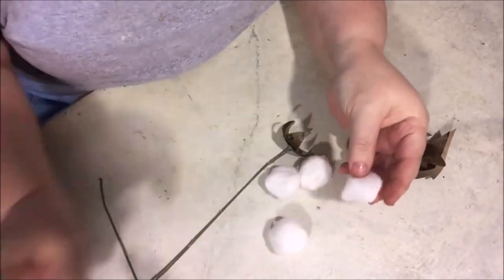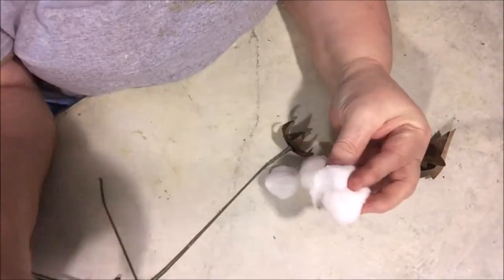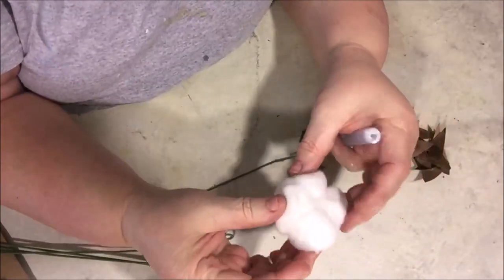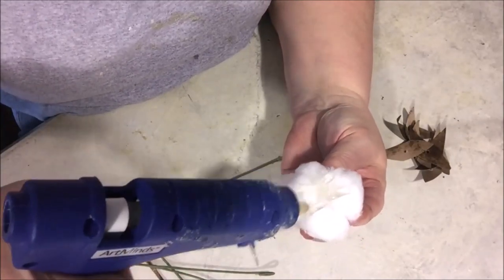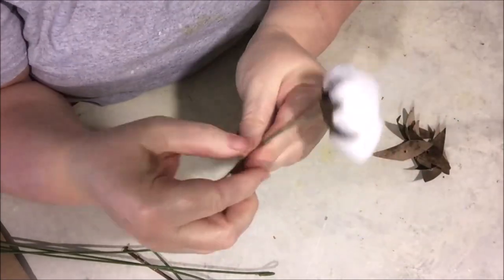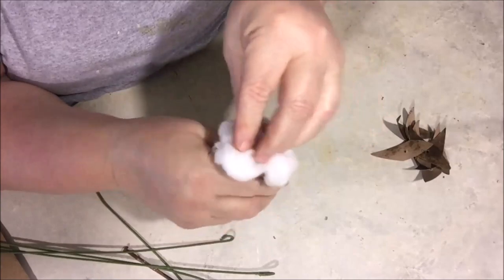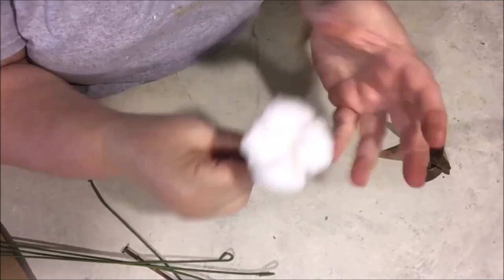Now you're going to literally take four cotton balls, glue those to each other, then turn them over and put some glue on the bottom, and press that into the center of your leaves bowl — whatever you want to call it. On a real cotton boll, the four different little compartments are distinct — you can tell it's got four separate buds of cotton.